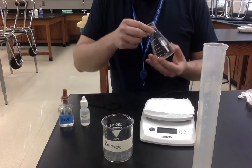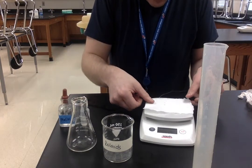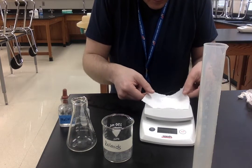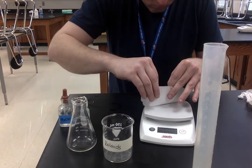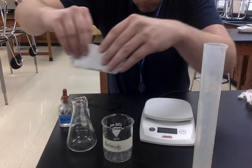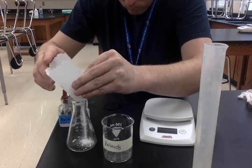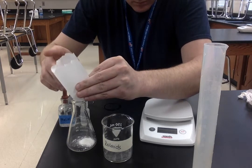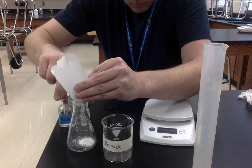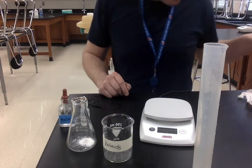Next I'm going to take my Erlenmeyer flask and add the powder to it. I got as much in there as we could.